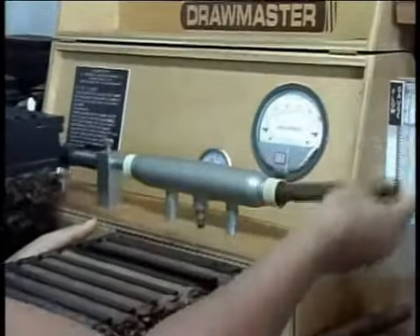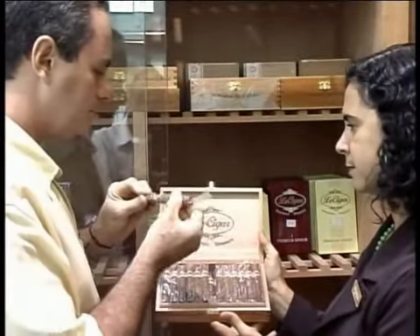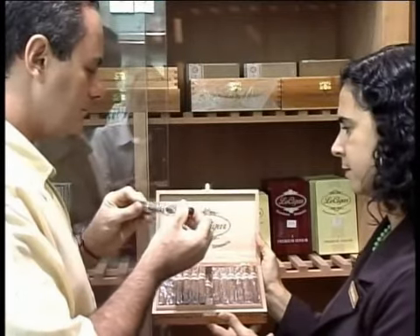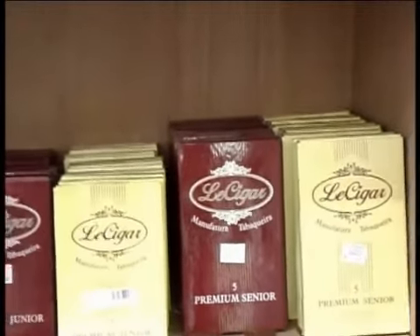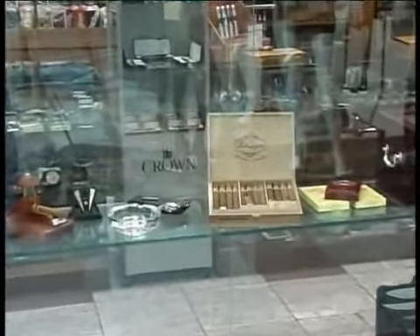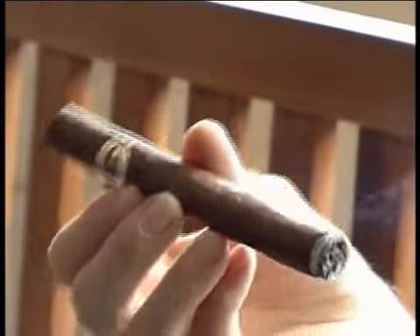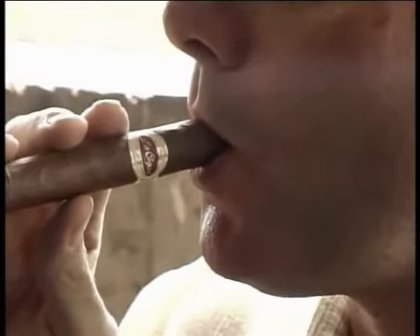A manufatura tabaqueira Le Cigar prima sempre pela qualidade dos seus produtos e excelência dos seus processos de fabricação e controle de qualidade. Garantimos ao consumidor final um charuto genuinamente feito à mão, com categoria prêmio, elaborados com folhas inteiras. Presentes em praticamente todas as tabacarias do Brasil, os charutos Le Cigar vêm conquistando um público exigente, e acreditamos que até mesmo o mais exigente aficionado irá encontrar nos charutos Le Cigar a sua melhor opção de puros do Brasil.